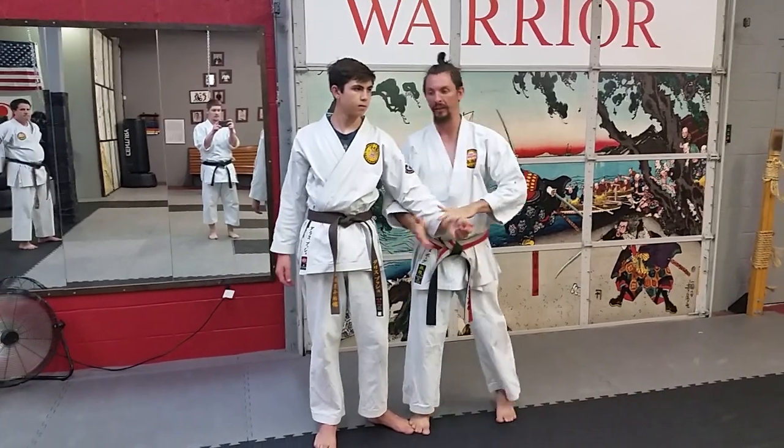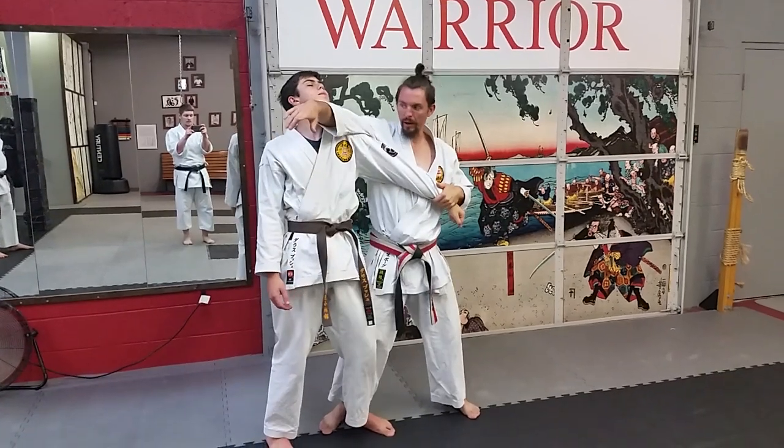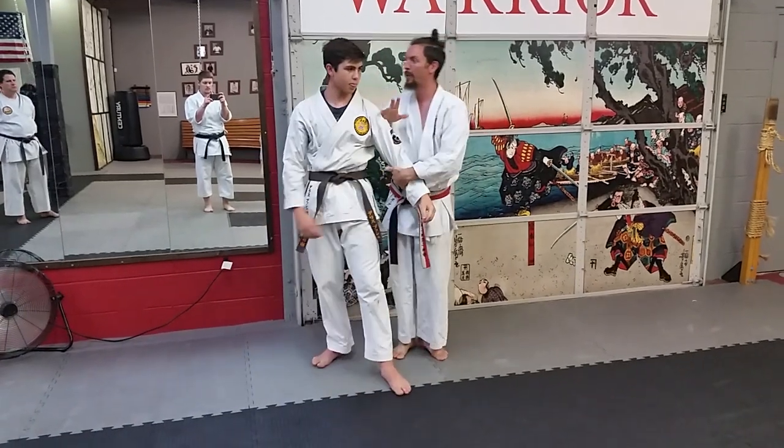You're attacking your opponent's hand. So if you work the Naihanchi Shodan, the end is a break this way. Now you're attacking on the head. My first move of the Naihanchi Shodan would be right here — right into the spine.